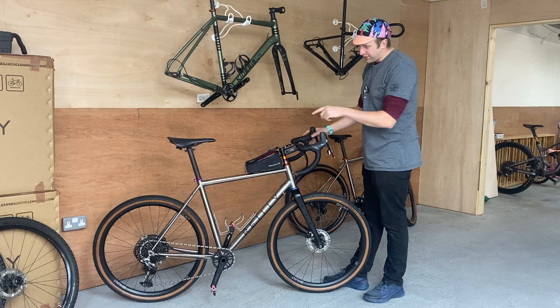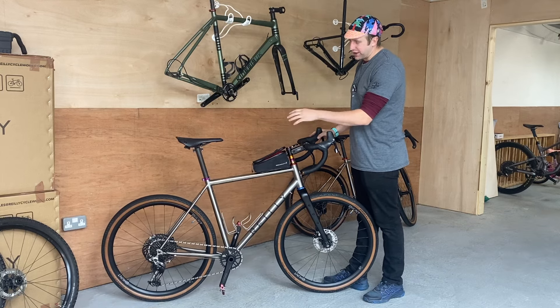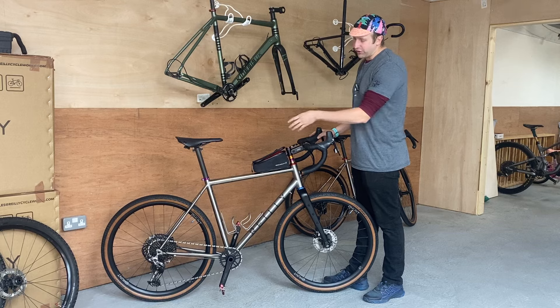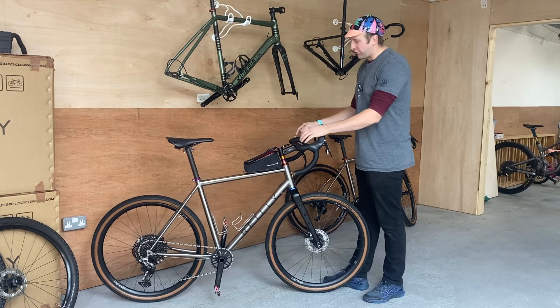Everything else switched over — it's still a carbon fork on both bikes, 12mm bolt-through at the rear. We changed to a different set of wheels, taking the freehub body from the other Hunt wheels across to this one, XD compatible. Both bikes took me roughly three hours each to build.